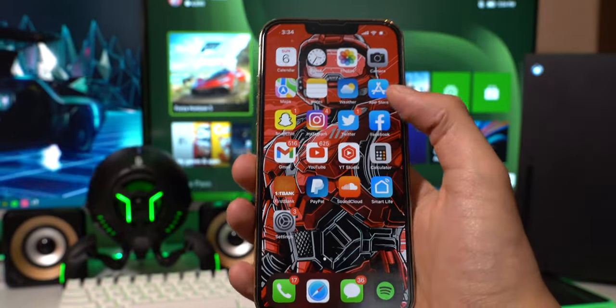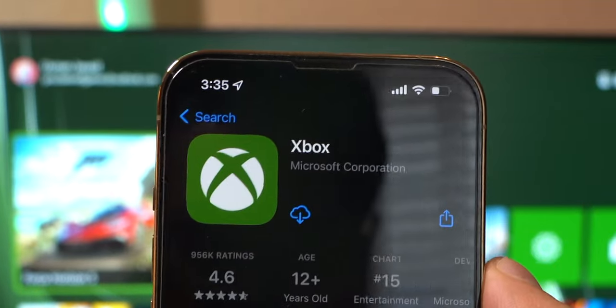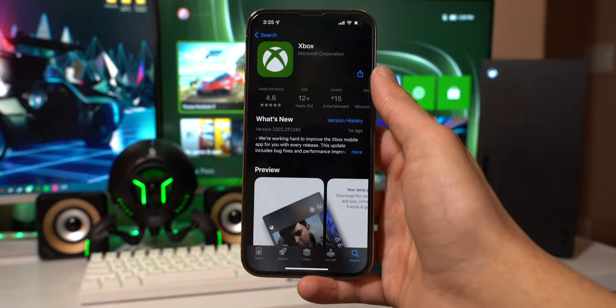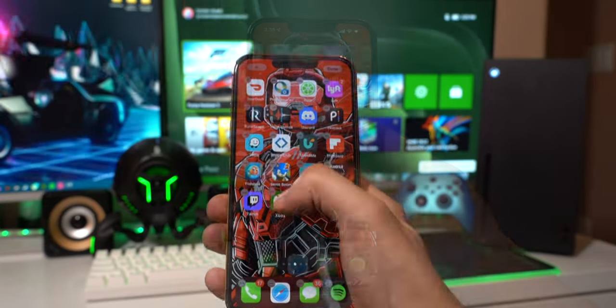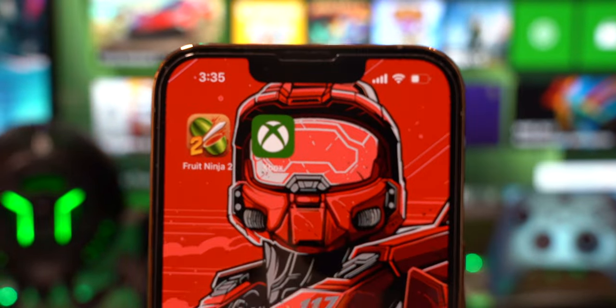The first thing you want to do is open up the App Store on your iPhone or iPad, tap on search, and type in Xbox. It's the first app that shows up — it's the Xbox app that makes it all happen. Tap on download, and we are downloading it. It'll take a second, and just like that it is done. X out of here, and there's the Xbox app.